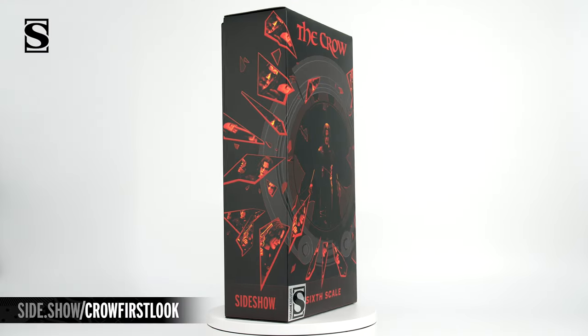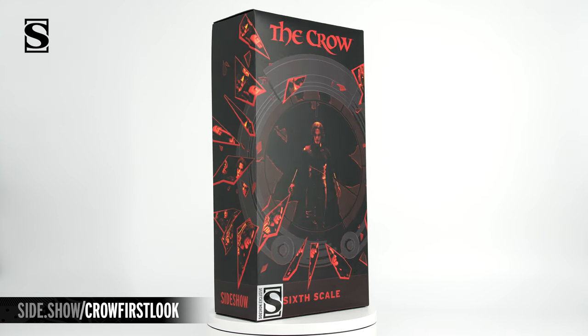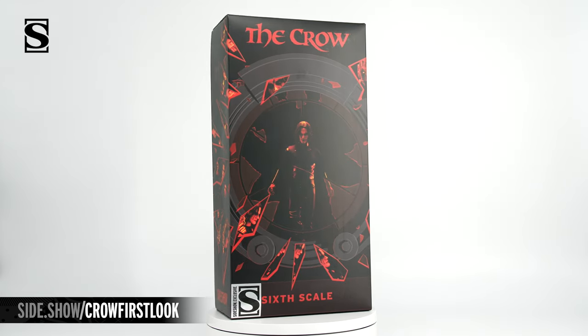Hello everyone and welcome to Sideshow's first look. Today we are looking at the Crow sixth scale figure by Sideshow.